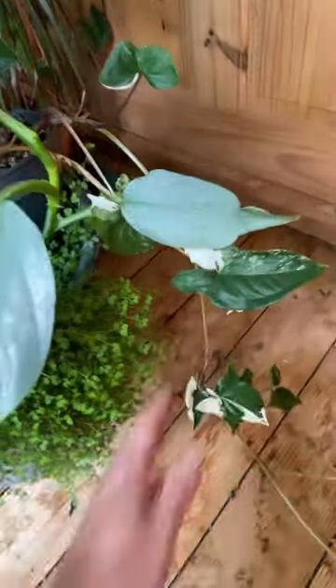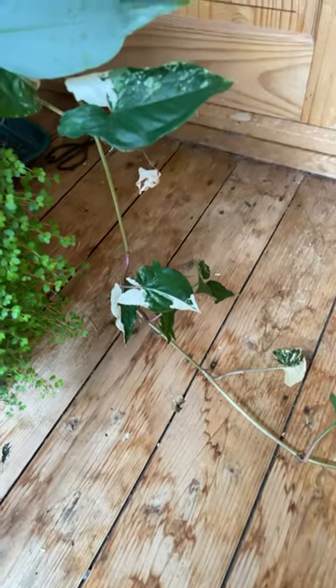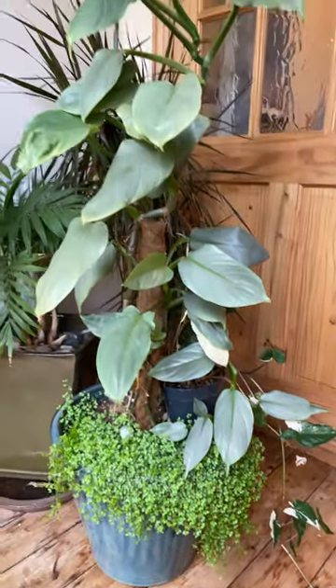I've also got a syngonium here that's making its way along the floor — syngonium podophyllum elbow variegata. So I need to chop this up and make some cuttings soon, so there might be some available. Stay tuned.